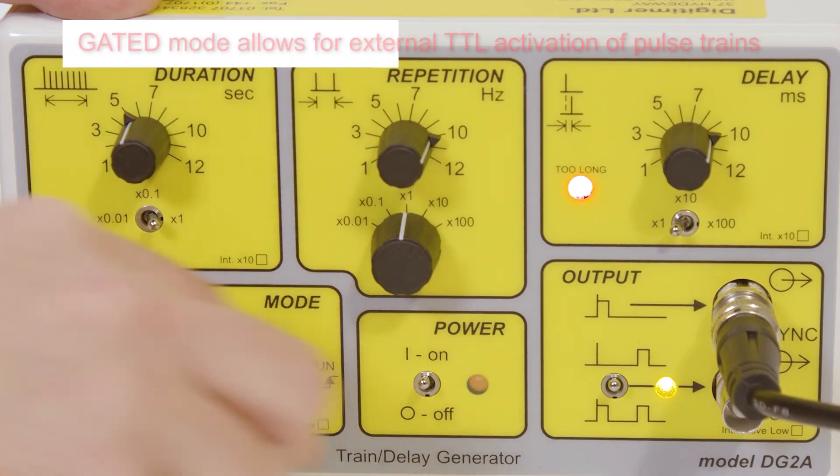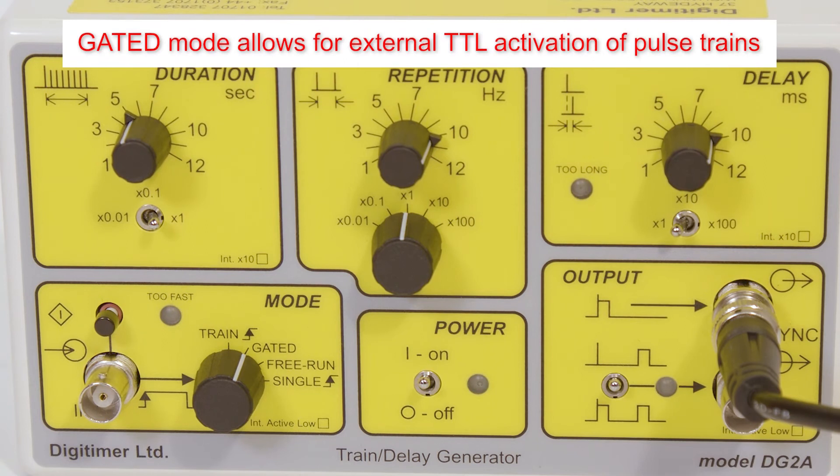In gated mode, the DG2A output is activated by a TTL high input signal. This results in pairs of non-delayed and delayed pulses being delivered at the set repetition rate for as long as the trigger input is held TTL high.